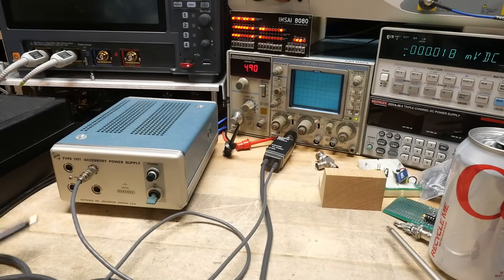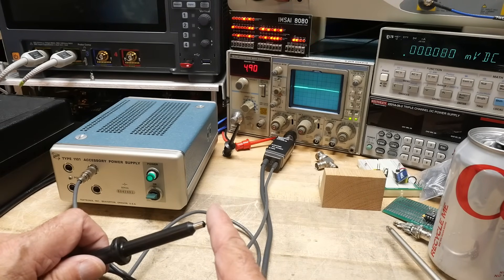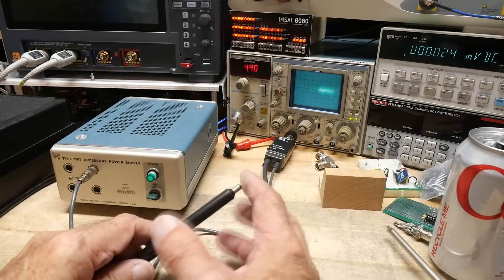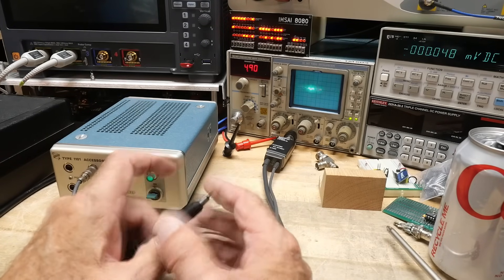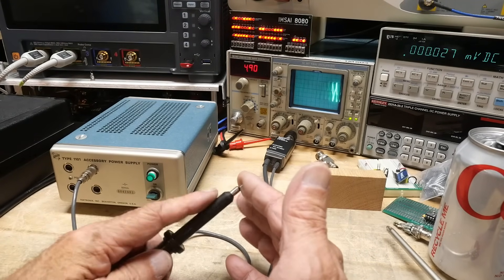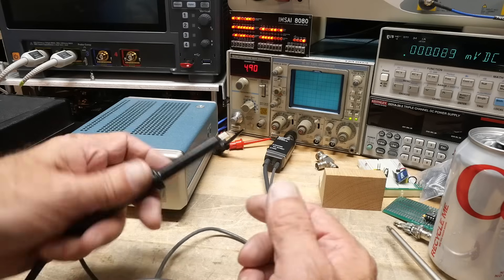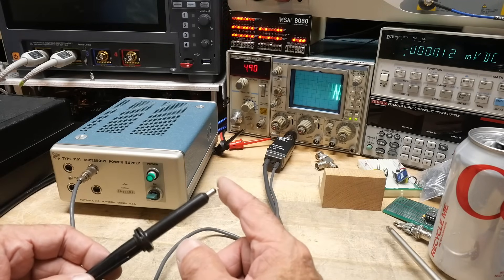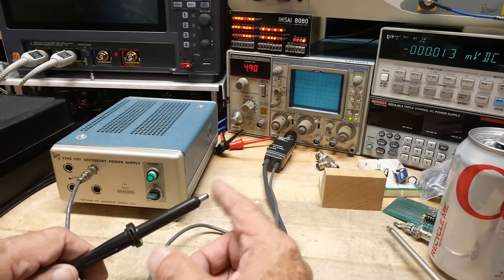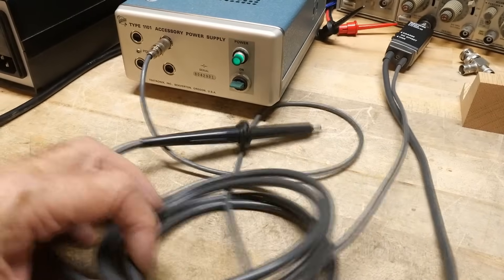Let's turn it on. There we go — we're getting something here. Starting to get things from the radio waves — all the things up in the air — just by putting my finger on the probe. You can see it's working just fine. That's what it was used for: probes that required power.